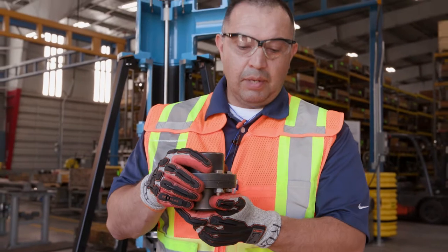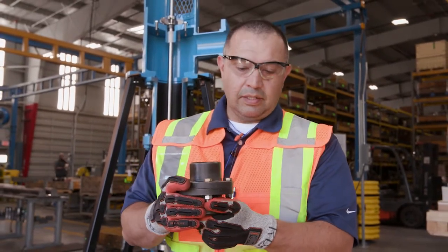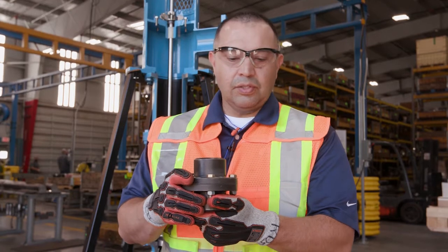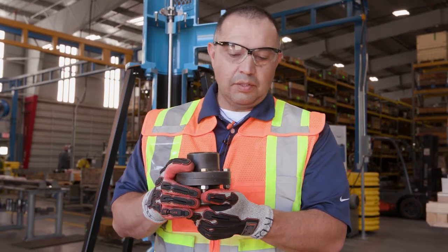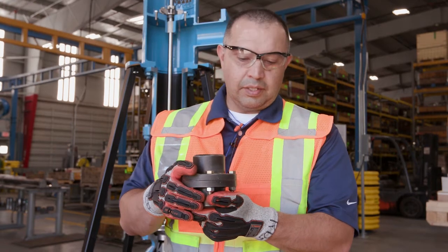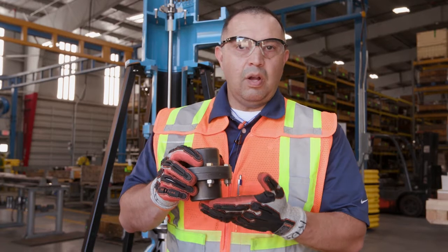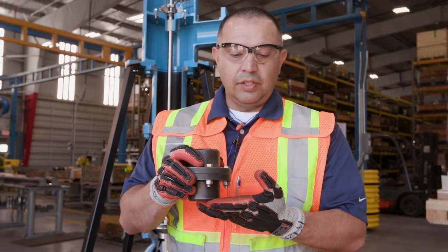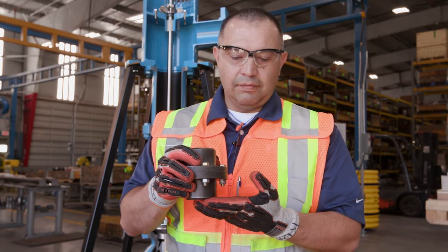This coupling is used with a packed stuffing box. You can also use it with a mechanical seal, but it requires the use of a vertical hollow shaft motor with a steady bushing. The lateral, when this coupling is in use, will also be adjusted at the top of the vertical hollow shaft motor.